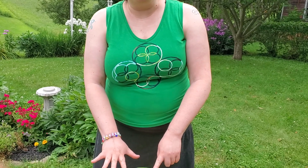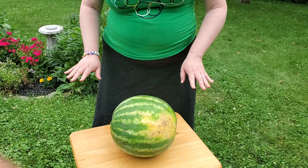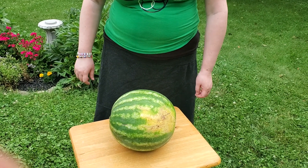The first thing we want to look at is the outside color. You want that outside to look a little dull and not shiny. If it's too shiny, that means it's probably not quite right.